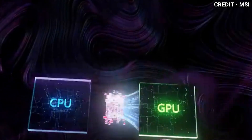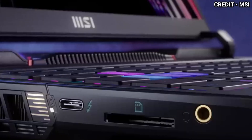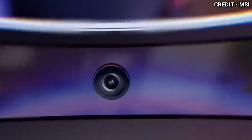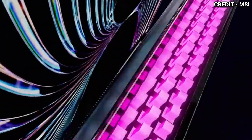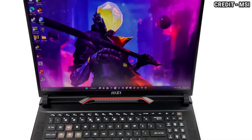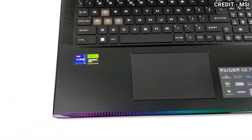The MSI Raider GE78HX retains its familiar design from the previous year but has several upgrades. Its sleek metallic finish gives it a modern and sophisticated look, accentuated by the laser E-Tech MSI logo on the lid. Notably, the logo has undergone a striking transformation and is now prominently displayed in red, a departure from its previous black design.